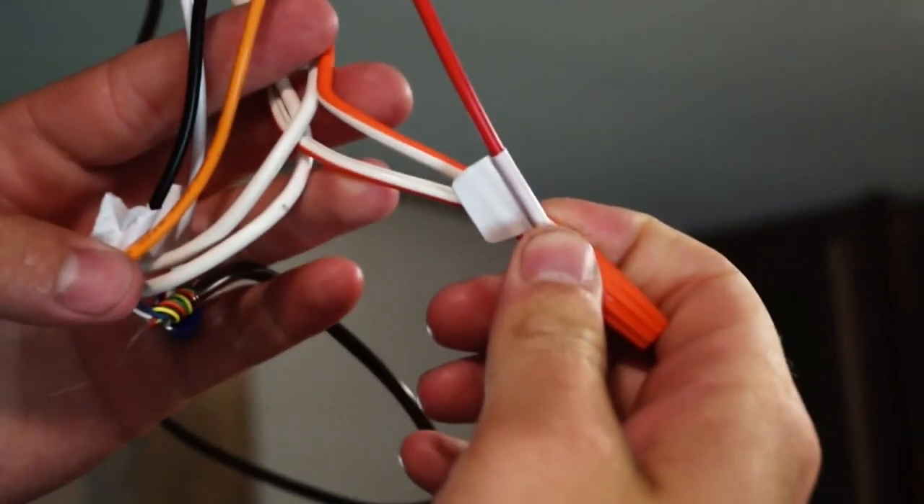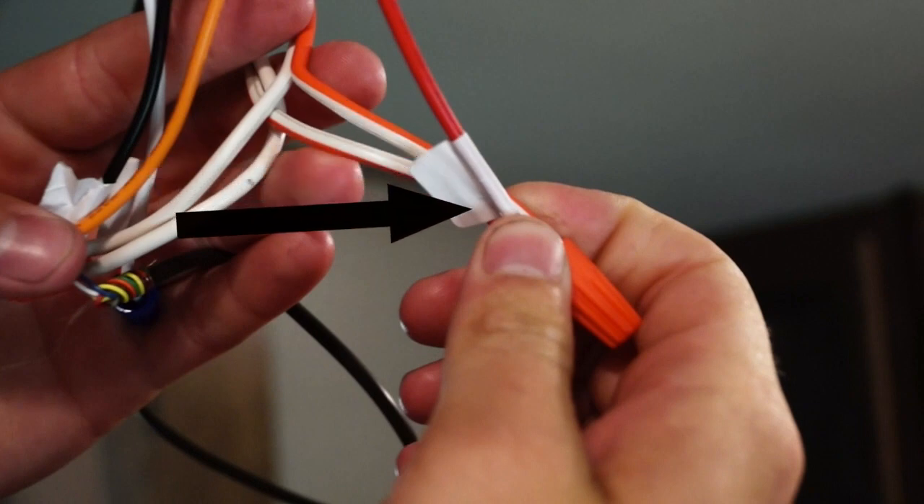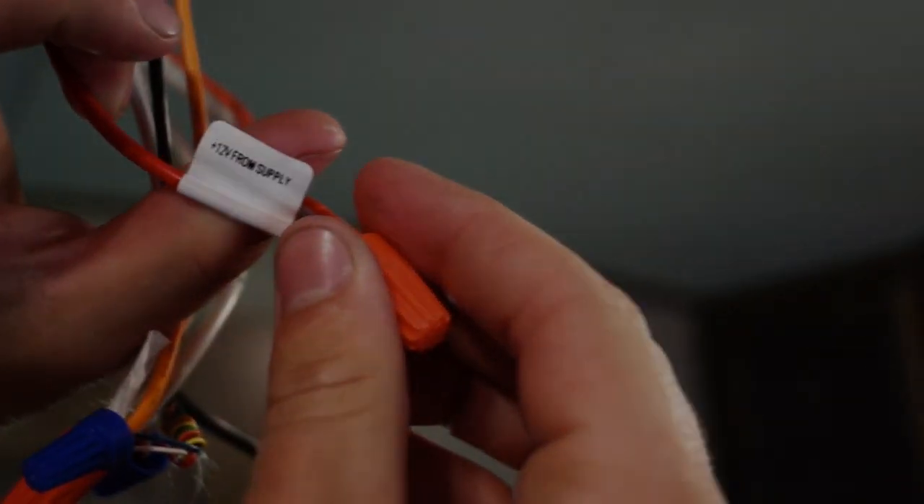We've got our positive 12 volts coming in. The other side of the wire that I cut earlier — the positive side, labeled orange and white — is going to connect to the wire labeled '12 plus from supply.' Ours is red in this case, but yours might be a different color. We've gone ahead and zip-tied and pushed back the wires so they look a lot cleaner. What we're going to do now is expand foam into this little cavity right here, because you don't want hot air coming in to the unit from the roof cavity itself.